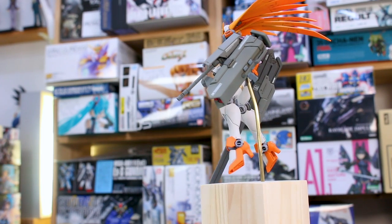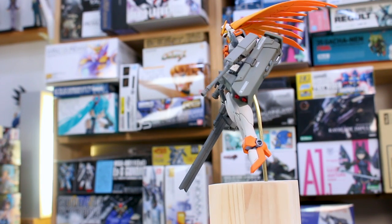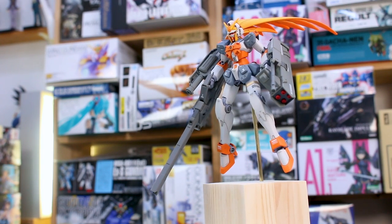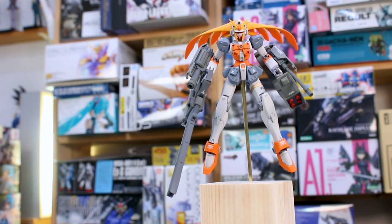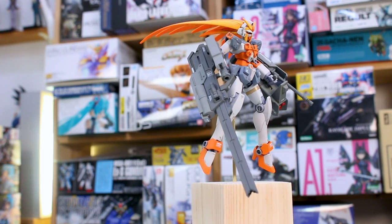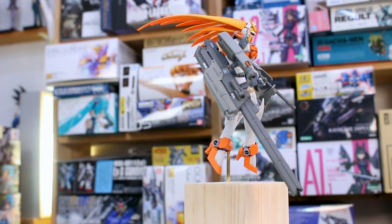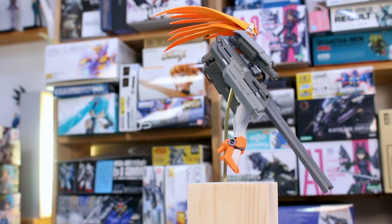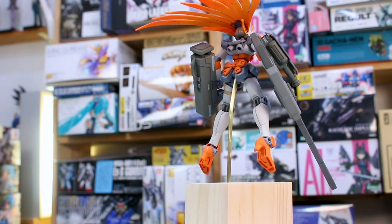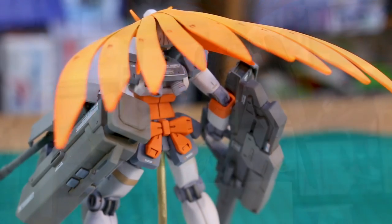There wasn't a whole lot of modification required, which is good. For seam line removal, the Nobel kit is super easy to paint because it basically has no seam lines at all. There were a lot of seam lines on the weapons though, so I spent more time on those. This was just a side project I worked on a little bit here and there until it was done.